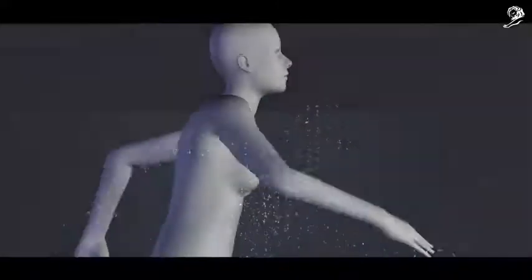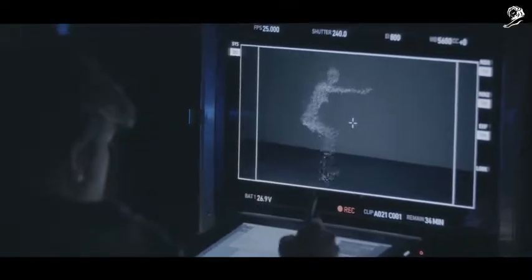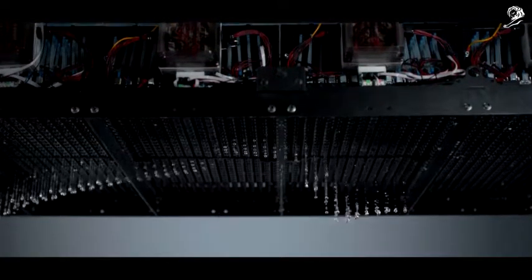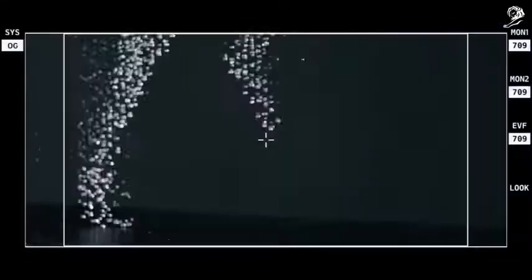We use motion capture to make this water character come to life. That information gets turned into something that the rain rig is able to process, so it tells each nozzle when to turn on and when to turn off. Every time the motion control sends a camera sync and a flash, the water is dropped at the precise moment in time. So the water rig is dropping a frame-by-frame animation in almost an impossible manner.